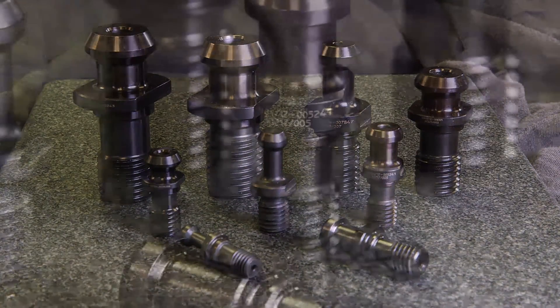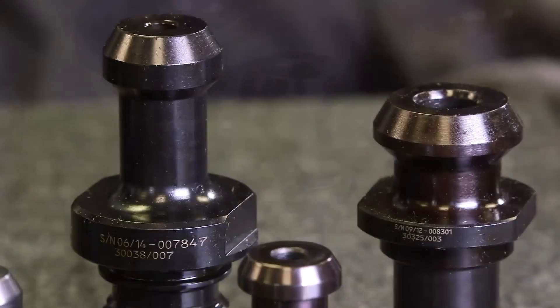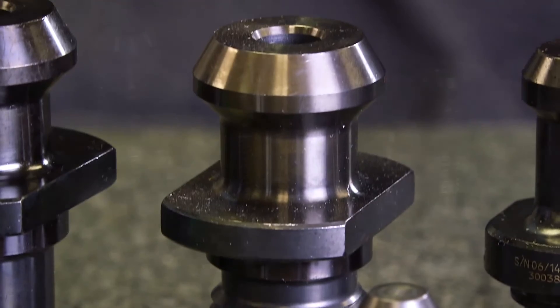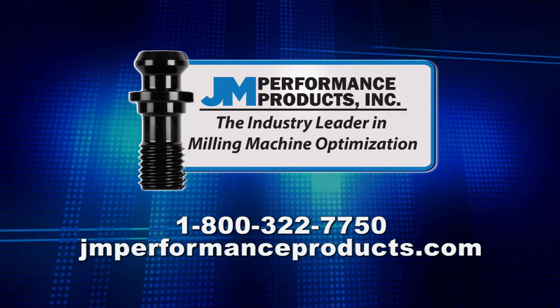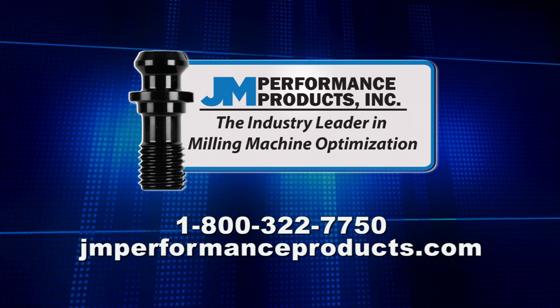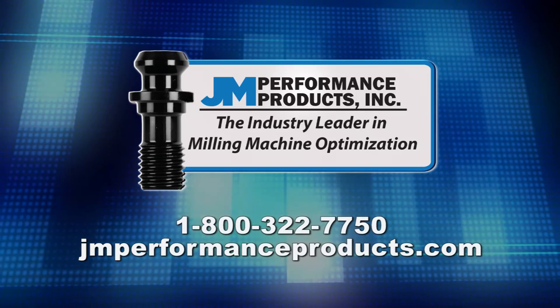JM Performance Products currently manufactures over 500 different styles of retention knobs for BT, DIN, ISO, and CAT tool holders ranging in size from 30 taper to 60 taper. For technical help or to place an order, please call our sales department at 800-322-7750 or visit our website at JMPerformanceProducts.com.